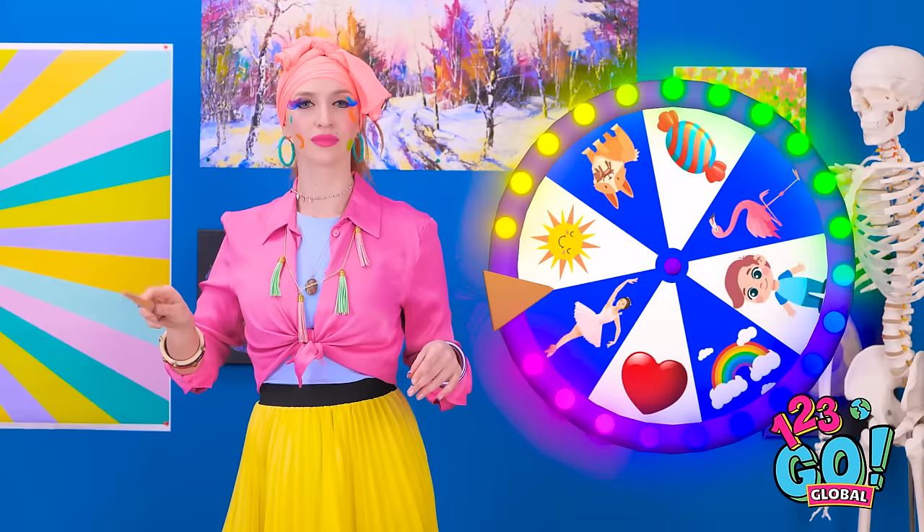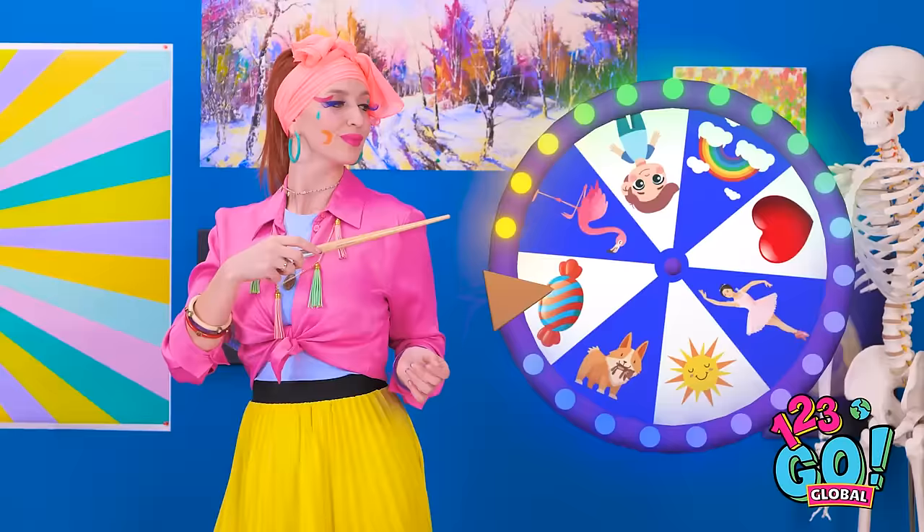Whoa, no way. Look at us. Wait — lipstick? Oops, sorry about that. I can fix it. There, much better. All right! We're totally ready to tackle a drawing challenge! I'll spin the wheel and see what you'll be facing. There we go. How sweet — a heart. Time to draw love!